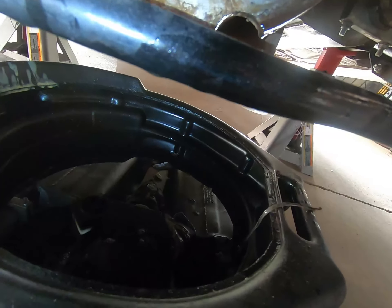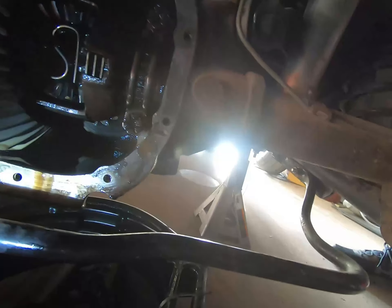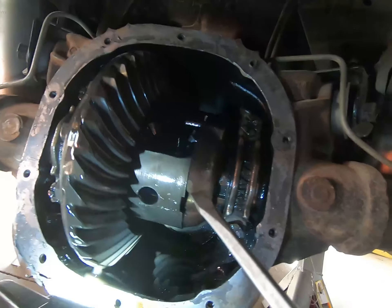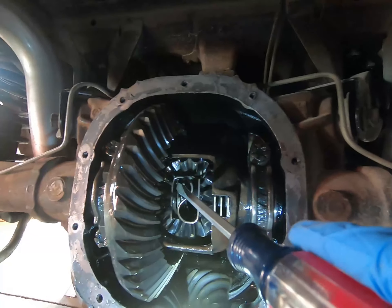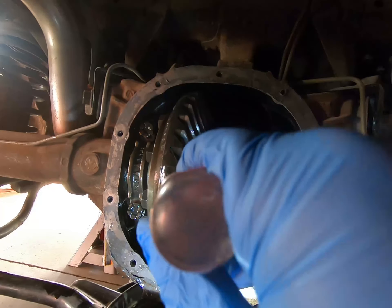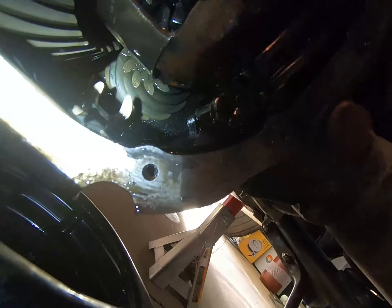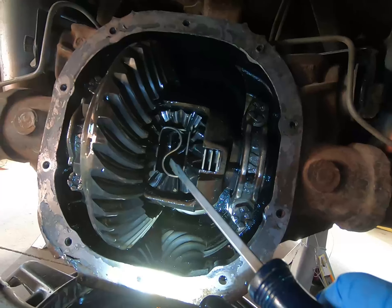The C-clip is now in the bottom of the oil pan. Turn it until it's 180 for me — there you go. You can see it better. This is the old-fashioned way, easier than the magnet. Just push it off and it should go out the back — there it is. All right, now we just have to get the S-spring out of the middle.